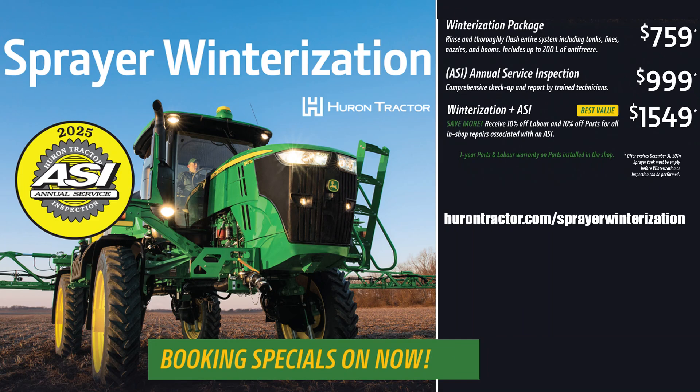We also offer ASI packages and combined winterization and ASI packages for your best value. Please call your local Huron Tractor service department to book your time today for winterization and ASI packages.